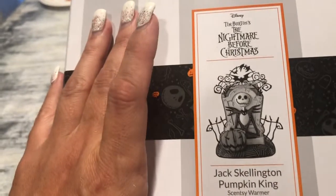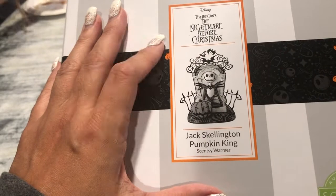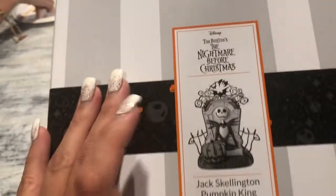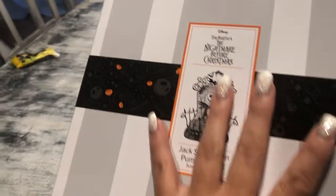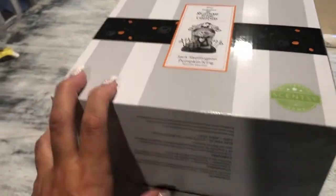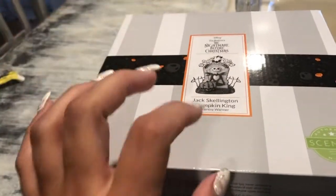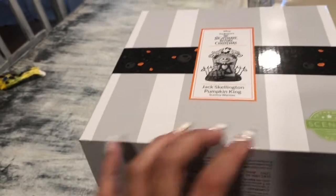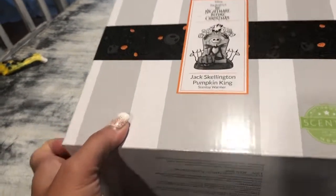This came out September 1st — I want to say seven or eight o'clock Pacific time. Within one hour it broke Scentsy's website. It's on back order, so if you are one of my customers that ordered some of this, there are a couple that are back ordered and a couple that have already mailed. I was lucky enough to be one of the first ones to have it shipped within the regular time frame of seven to ten business days.